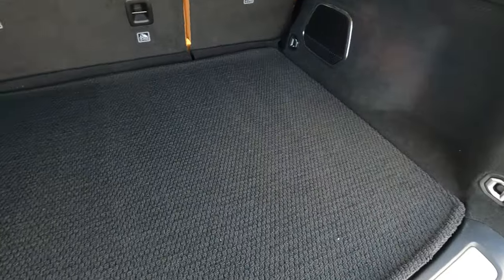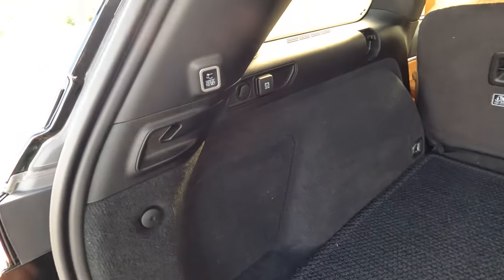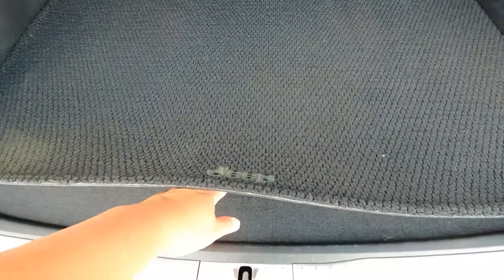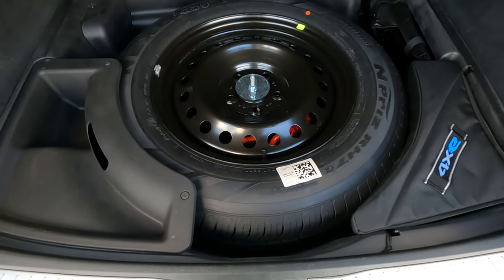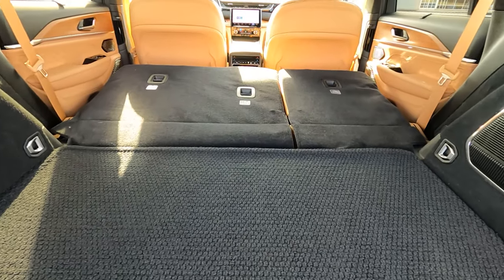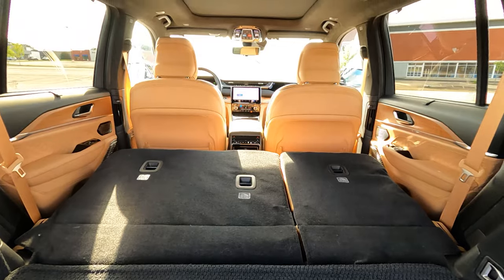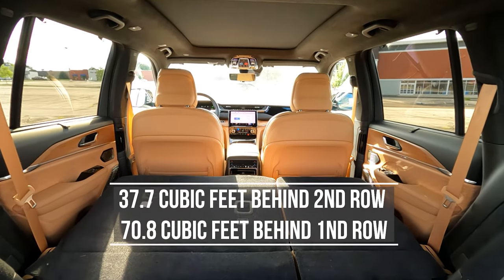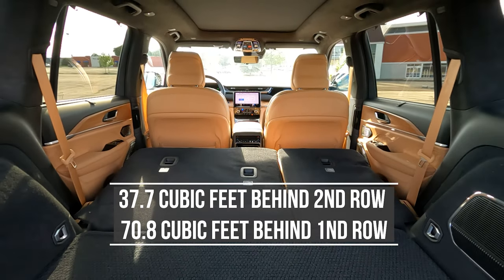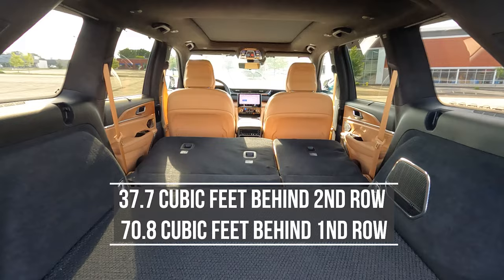Because this is a big two-row SUV, you get plenty of cargo room behind the power tailgate. Unfortunately there's no hidden storage since there's a spare tire underneath. However, folding down the second row reveals that the seats fold virtually flat with the cargo floor, giving you even more room. Overall you get plenty of cargo and passenger space with this new Grand Cherokee.